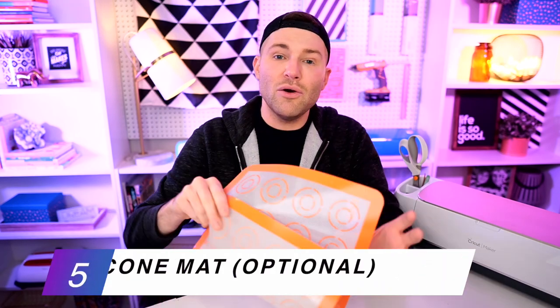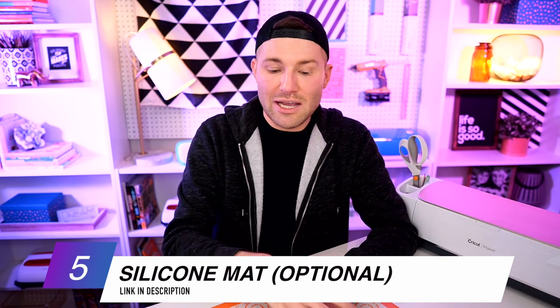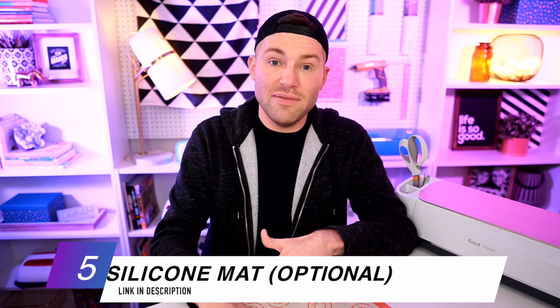We are going to have to apply some pretty firm pressure with our household iron to make all this work. You do not want to be applying the HTV to your garment on top of an ironing board — you want an actual tabletop where you can really lay into it and apply the pressure. If you don't have a heat-resistant surface, I recommend getting a silicone mat like this one, which is actually used for baking but will help dissipate the heat as well.